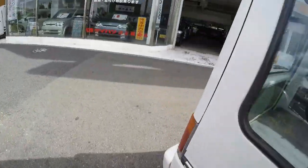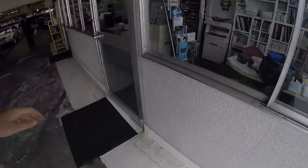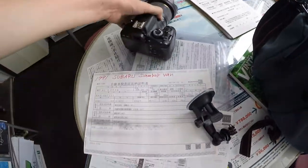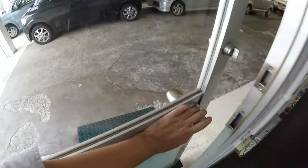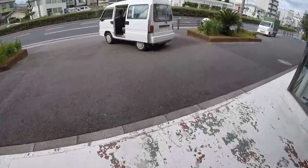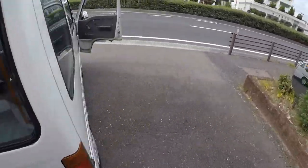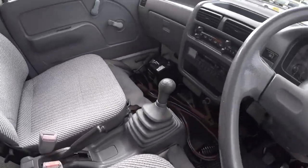Interior: 80,000 km — I think that's the actual mileage. Let me check quickly. Back inside — Amagasaki Motors — just checking it out. Yeah, the mileage appears to be correct.